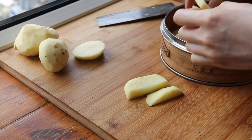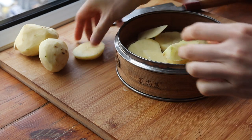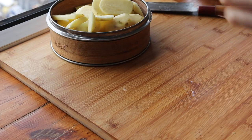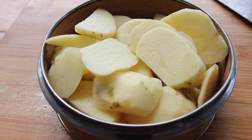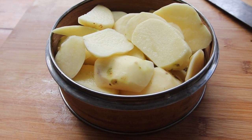This recipe obviously starts off with potatoes — the recipe will be down below. I'm just going to cut them into thin pieces so that I can steam them and get them to soften, around maybe 20 minutes or so, so that I can start making the dough.